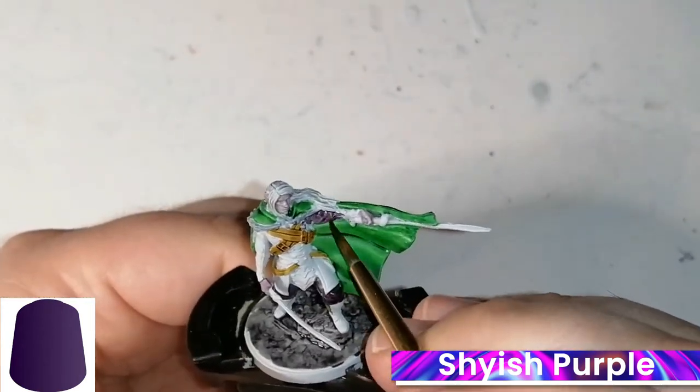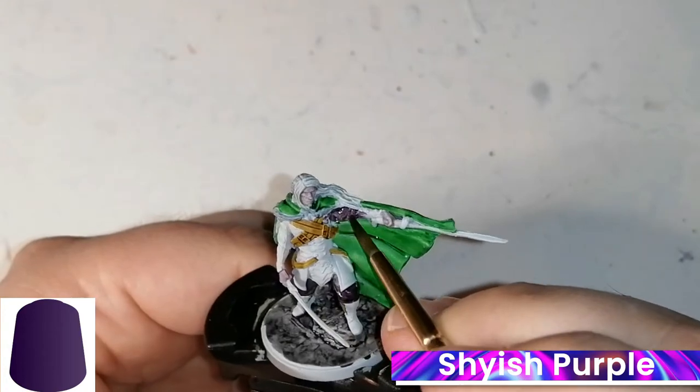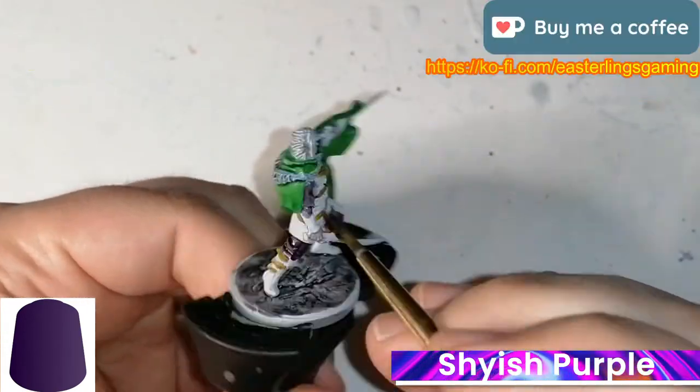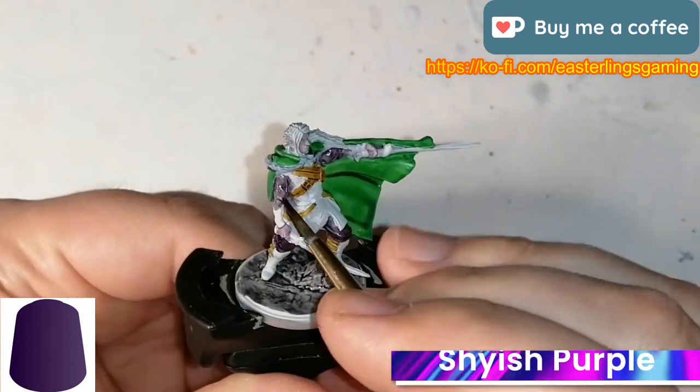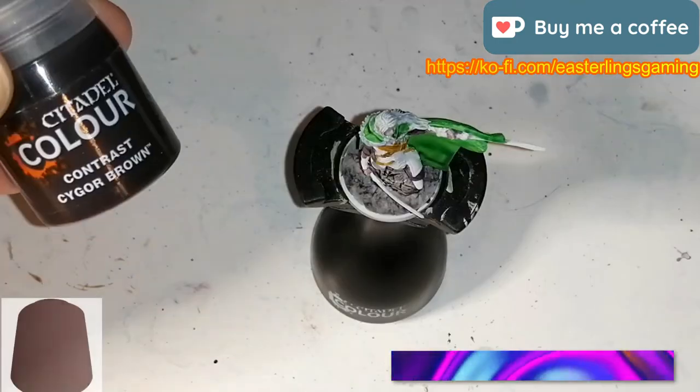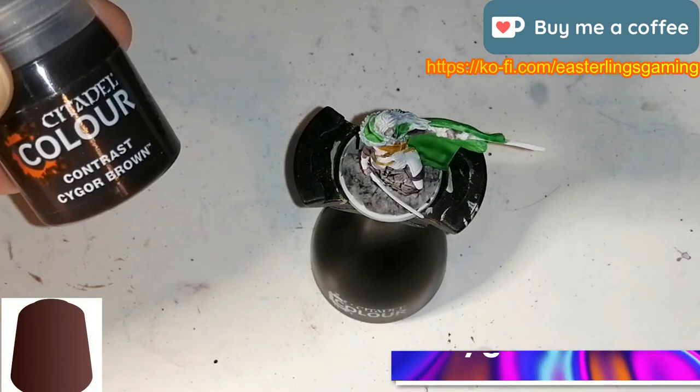If you're liking what you're seeing, don't forget to hit that like and subscribe button. You can also find me on Ko-fi — the link is popping up right now and it's also in the description. You can donate to my work so I can keep painting these wonderful miniatures and creating these videos for you guys to watch.